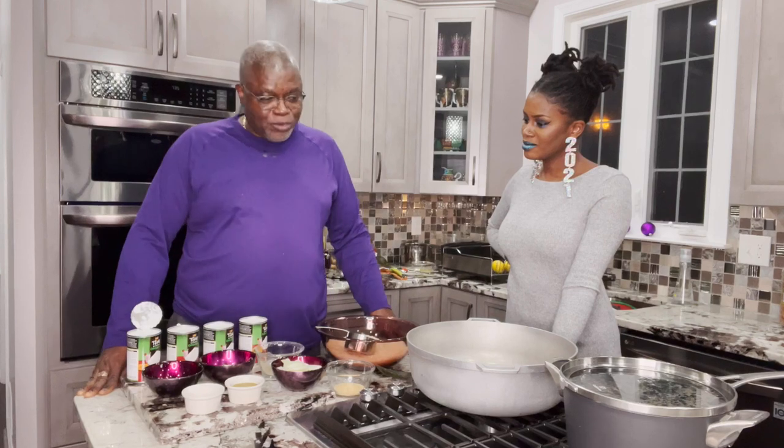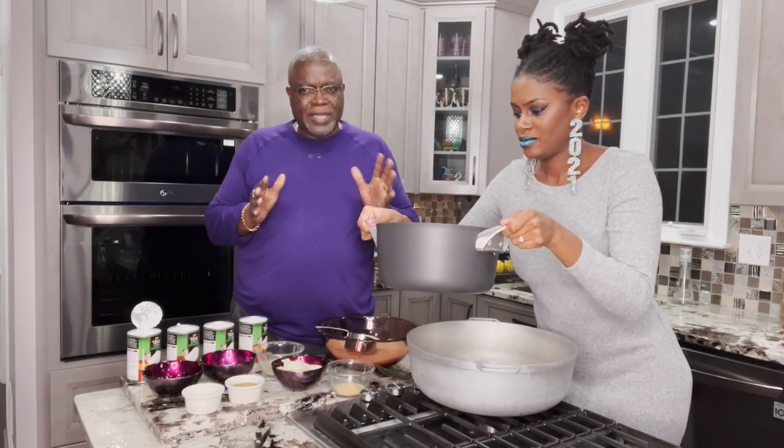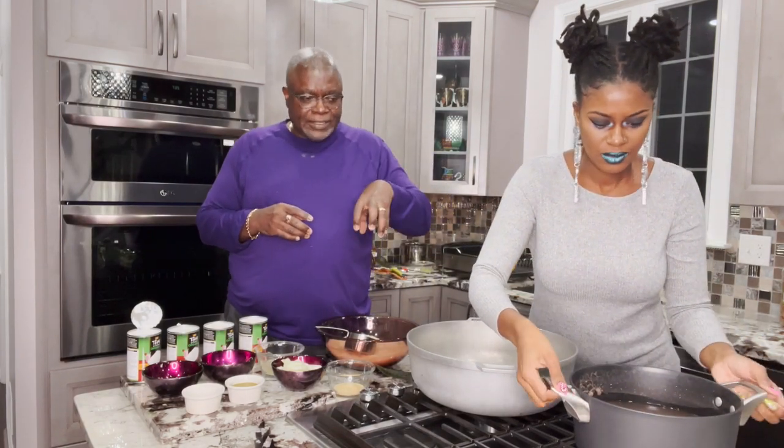So we're going to jump right into our ingredients. This is cook-up rice — it's exactly what it sounds like: we cook up a bunch of stuff together. Rice is the number one ingredient. Since this is a black-eyed peas cook-up, we prepared the black-eyed peas by soaking them overnight, then boiling them for about 30 minutes with a whole onion, so they're nice and soft but not too mushy.